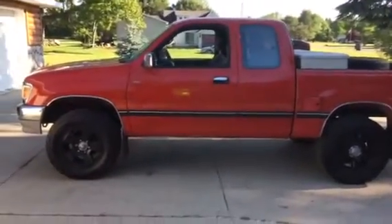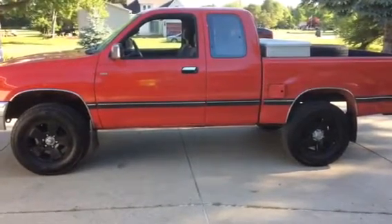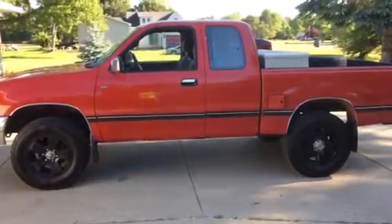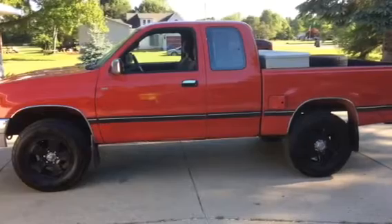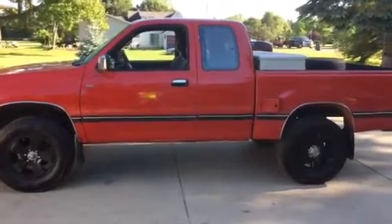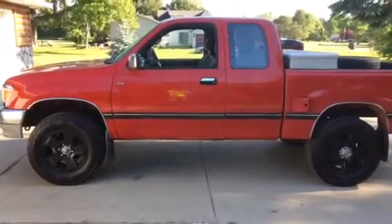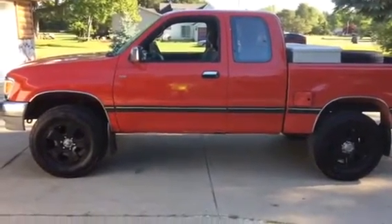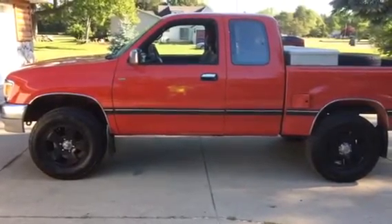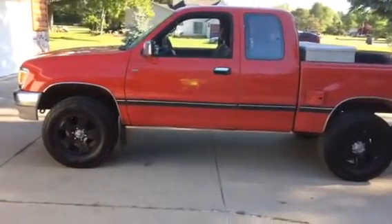I think the only thing I didn't replace was the alternator. I drove it for about 200 miles and then it stopped running. The camshaft gear broke - the one right behind the crankshaft pulley. There's a plastic cover that goes over the crankshaft pulley gear, and I had broken that cover somehow. A little piece of it fell down and broke a tooth off. I'll have to make a follow-up video on that.